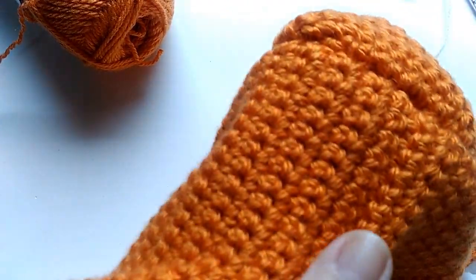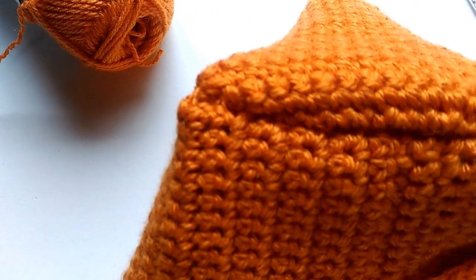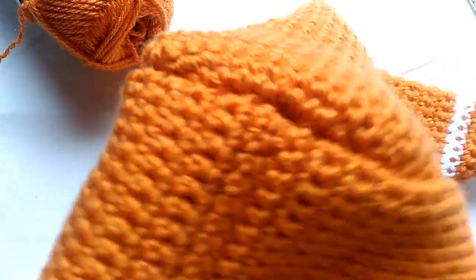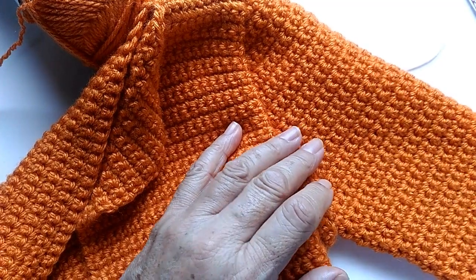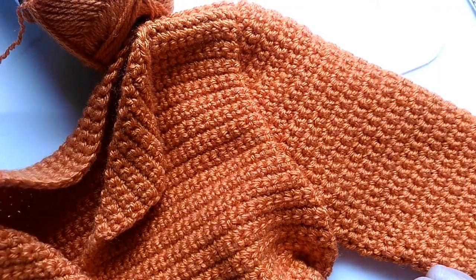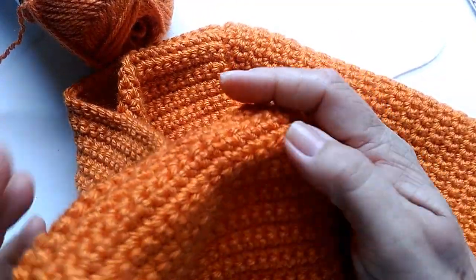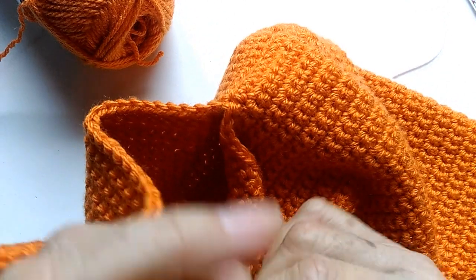Finalizei aqui a costura. Olha como que fica — bem certinho, bem bonitinho, bem redondinho aqui. Não fica aquele bico aparecendo. Esse casaco vai dar pro Victor ir até pra Europa na época de inverno, porque vai ficar bem quentinho mesmo. Agora vocês costuram a outra manga — a manga na cava da brusa. E agora vamos começar aqui o capuz.